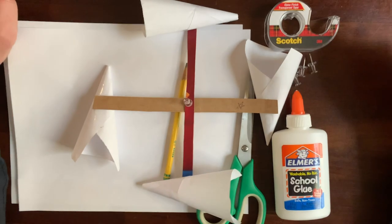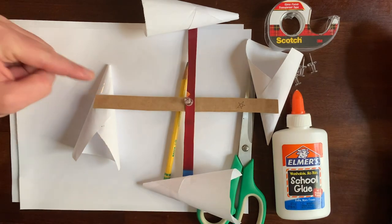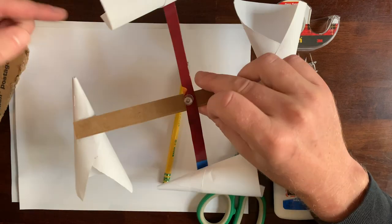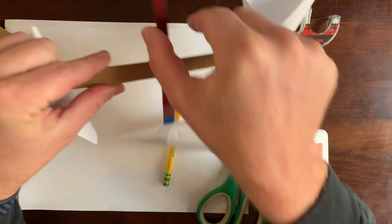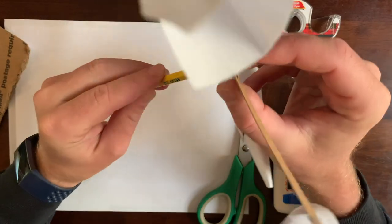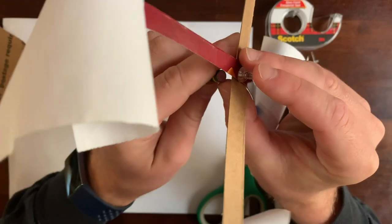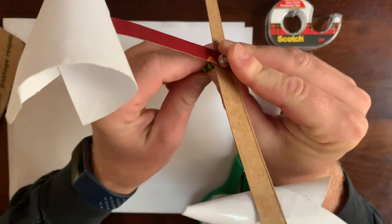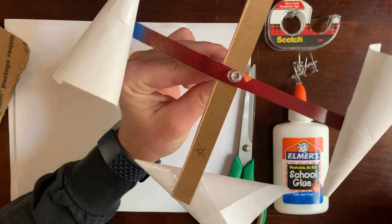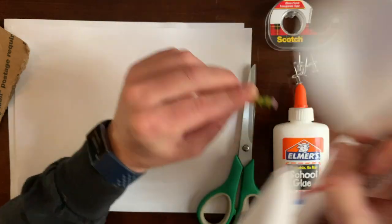I'll show us how we're gonna make it. This is what we're gonna make — it's got four cones that catch the wind on two pieces of cardboard that are connected to the pencil eraser. And when the wind hits it, it spins around. Let's make it.